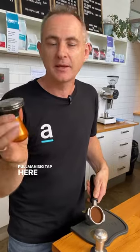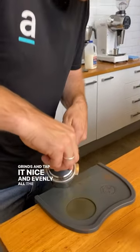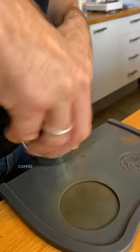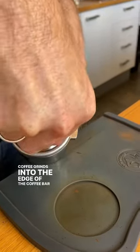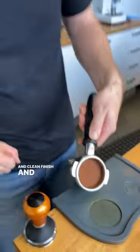The solution is something like a Pullman Big Tamp, which is a little bit larger in diameter. It will grab all those grinds and tamp them nice and evenly, packing the coffee grinds into the edge of the basket, giving it a nice clean finish and helping reduce channeling.